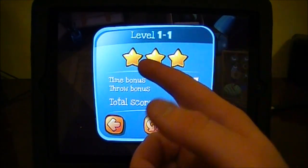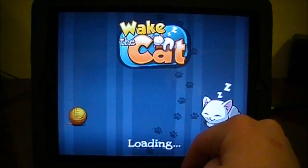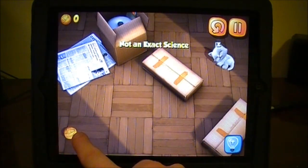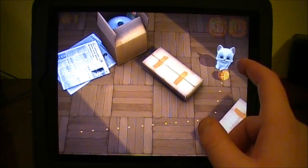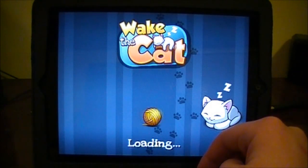If it would have taken two, I would have got two and a half. So that's basically how many times it takes for you to hit the cat, and how many different things you can hit off the wall to actually get your score higher. So now I'm going to drag out here. You can see I just hit the cat again on the first try, so I'm going to get three stars. So that's pretty much how that works.